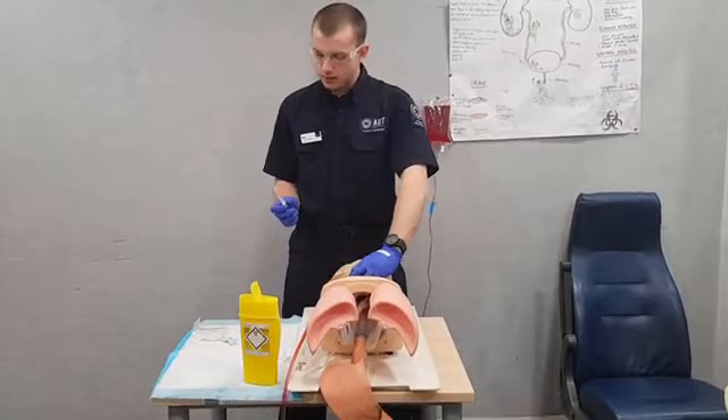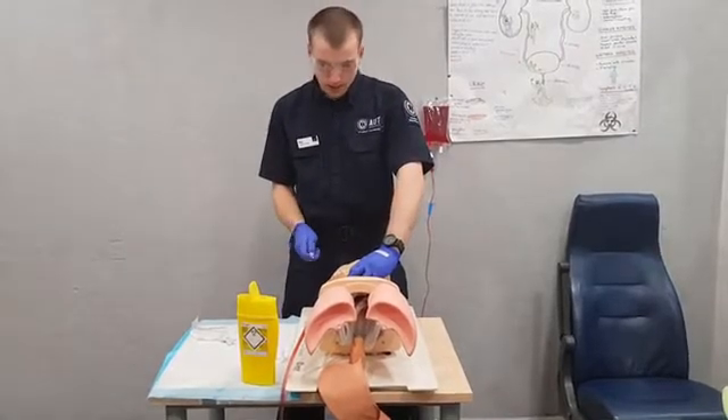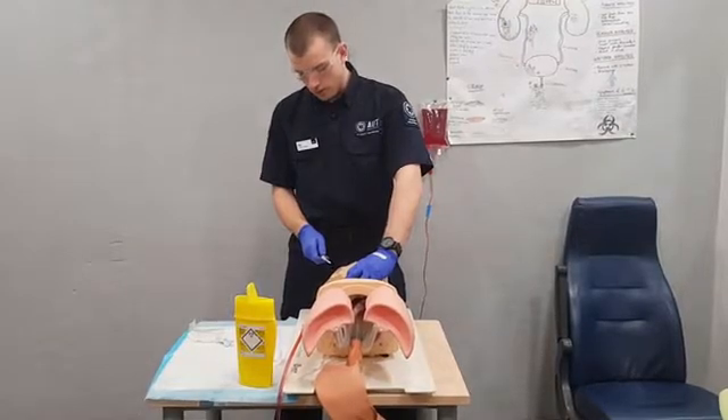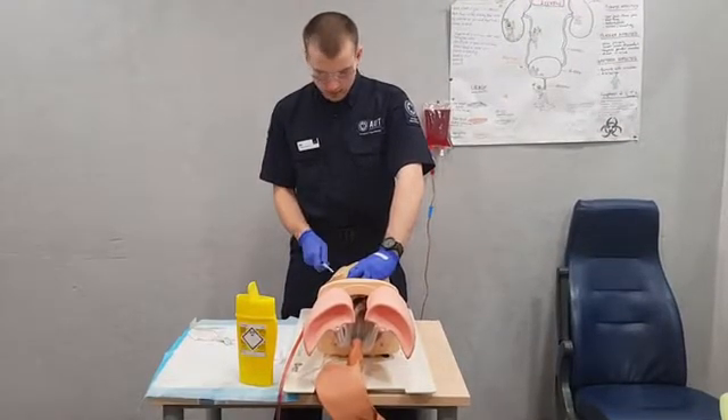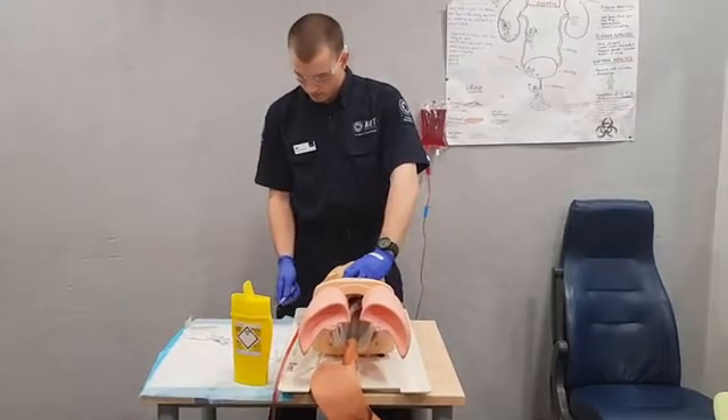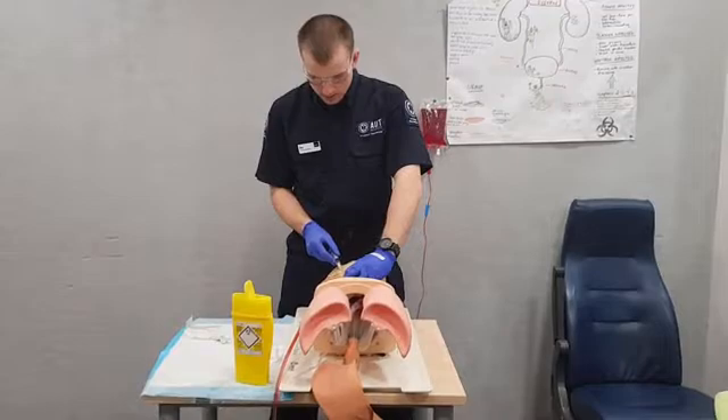We'll then grab our needle and make sure it's beveled up. We're going to be placing this on the top half of the jugular vein so as to avoid pneumothorax. And we're going to be inserting it at a 15 to 20 degree angle with our finger back so we can aspirate.